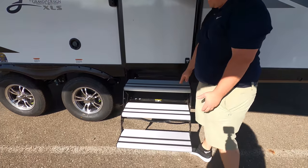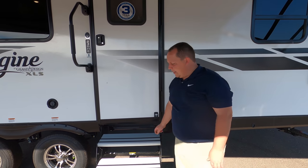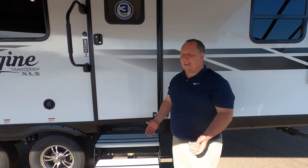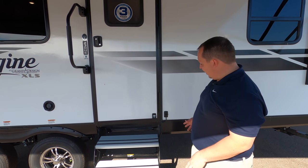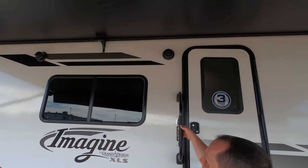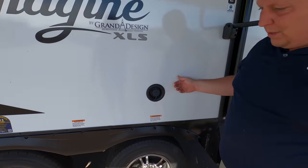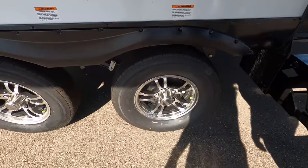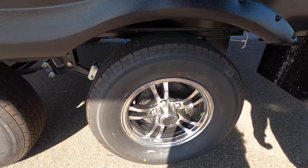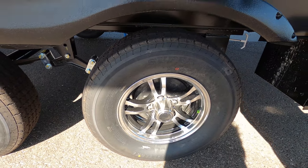Look at these nice aluminum steps. I'm not a fan of these — I like fold-down steps — but these aluminum steps are at least better, and they are trying to stay at a certain weight. We got speakers on the outside right there. And here's your potable water connection. Check out these tires — they're the Super ST tires, 205-75R14.